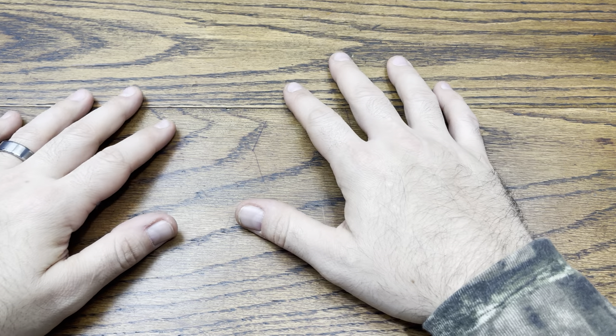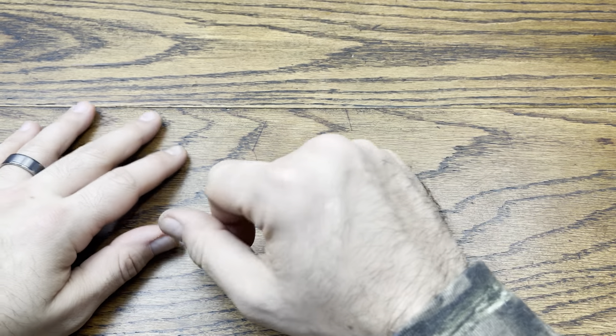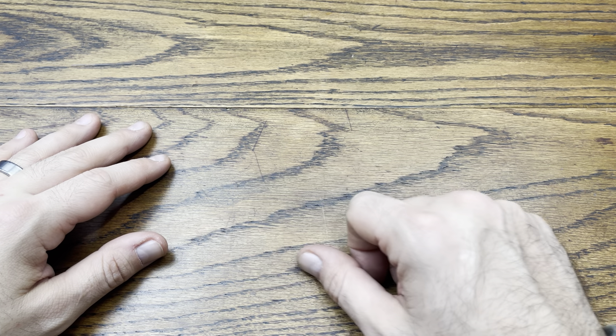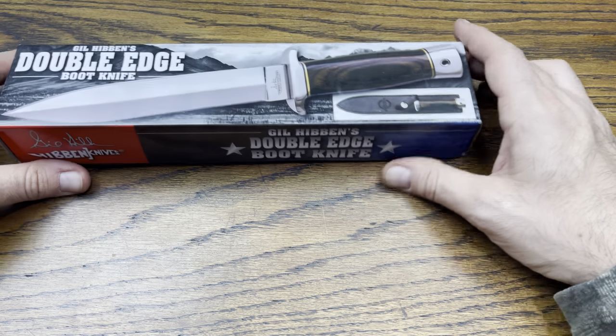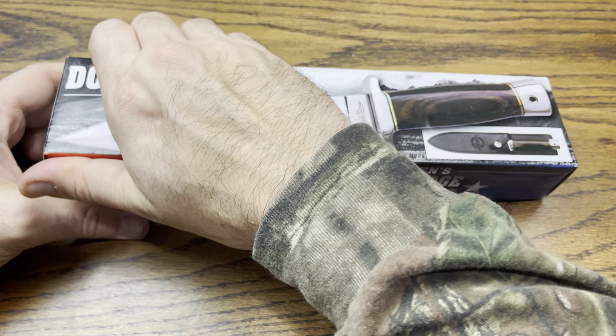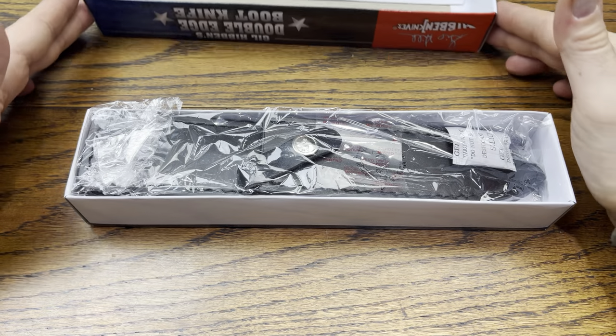Hey everybody, we are back with another review and today we got another installment for Survival Saturdays. Today we're gonna be checking out a Gil Hibben knife, so without further ado let's hop right into this review and talk about the double-edged boot knife from Gil Hibben. He makes some pretty sweet knives and this was one of my most recent pickups — I waited to unbox it here on the channel.